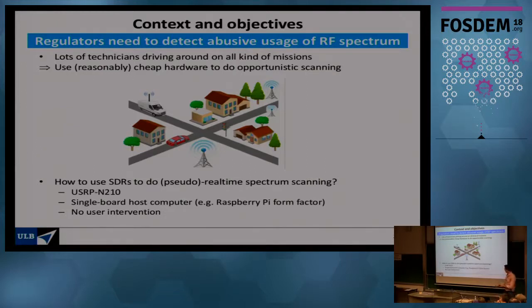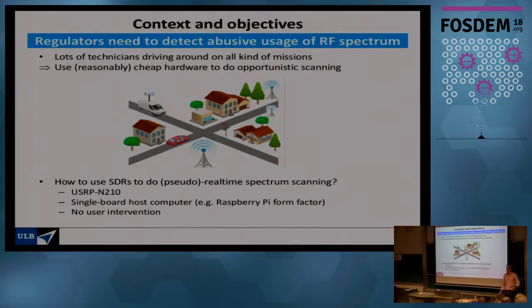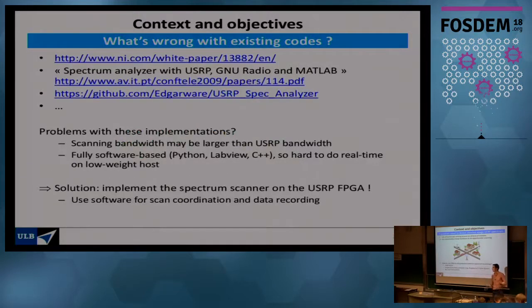The constraints they imposed: first, they want to use USRP N210s — not the most recent model, but they have a bunch lying around. Second, the host controller should be a single-board computer with the form factor of a Raspberry Pi. This poses computational constraints — if you start doing FFTs on a Raspberry Pi you'll get overflow all the time, so you need to offload processing from the host. Third, they want no user intervention: the driver should be solely focused on driving, not tinkering with the radio.